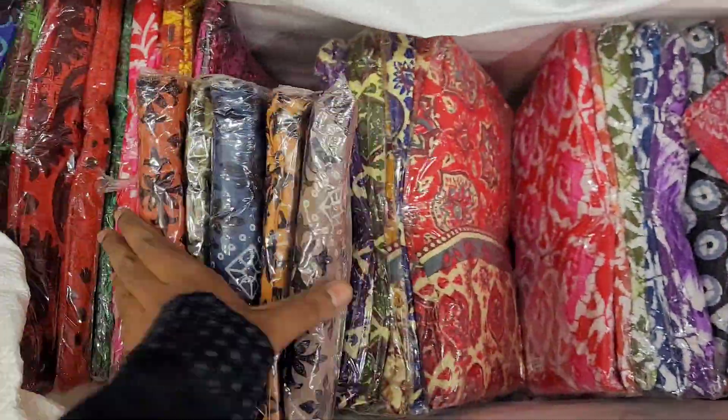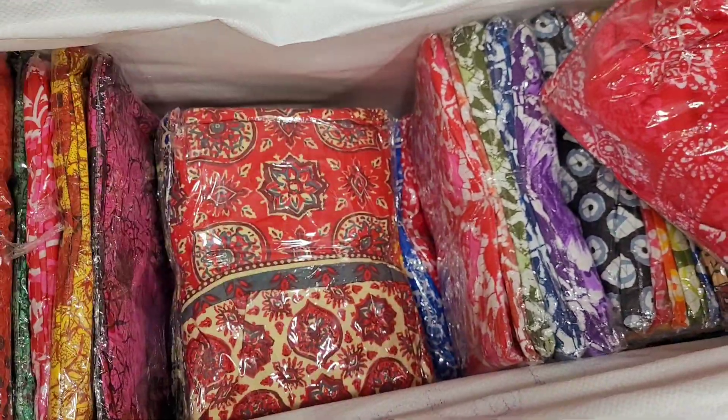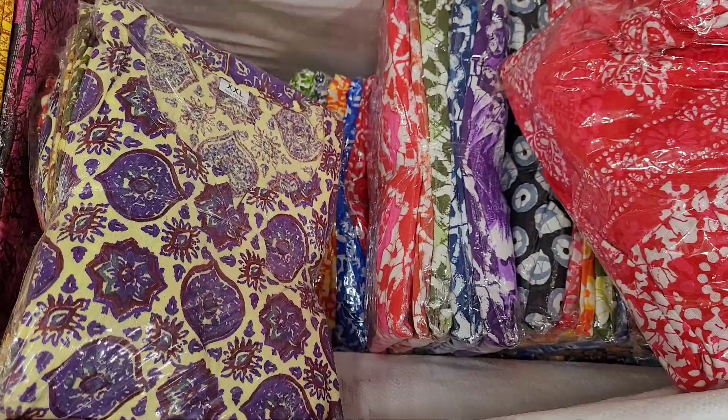Subscribe to our channel. There are different collections, different color charts, and different patterns available. So if you are looking for something like this, subscribe to our channel and click the notification button. Thank you.